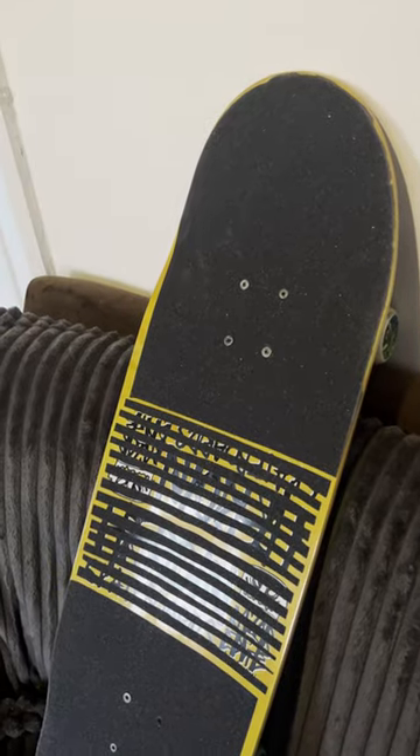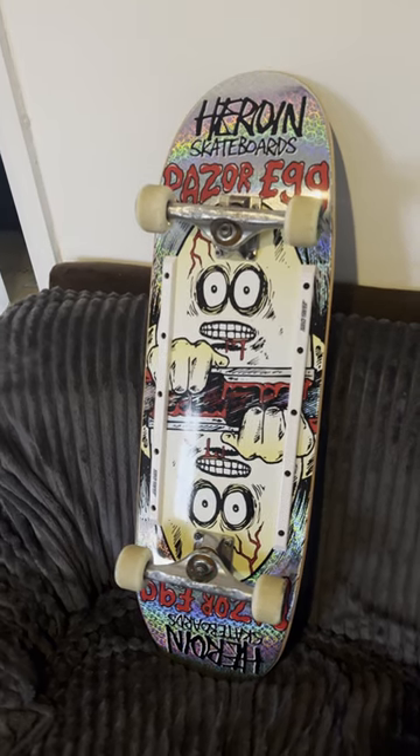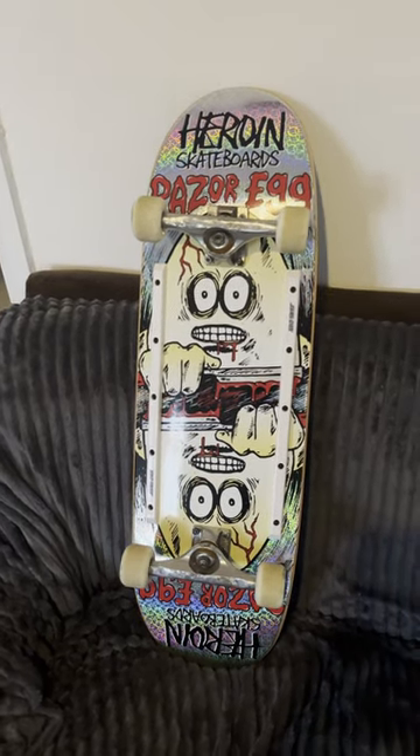And this is the grip job that I've done as well. Again I've kept this completely symmetrical so I can skate this board both ways. If you want to see the full setup go over to my channel and check out my latest video, or I'll leave a link in the top comment below as well.